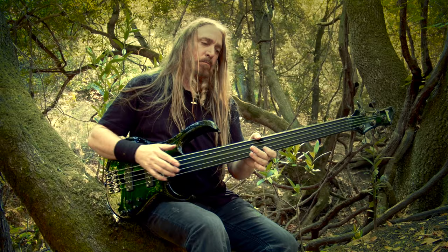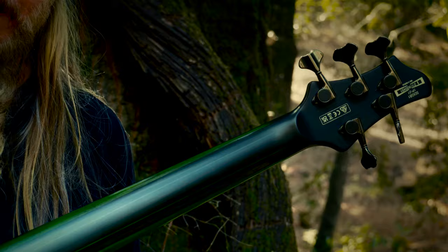This bass features a nine-piece laminated neck, which is consistent with the premium model.